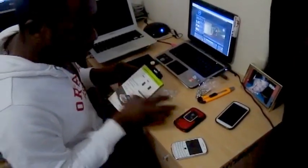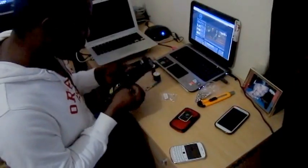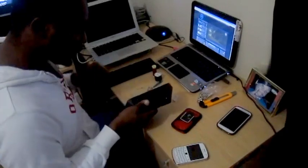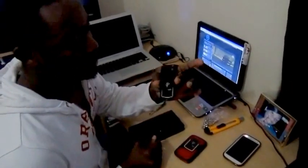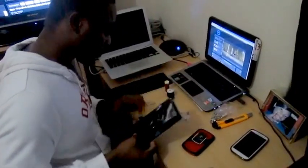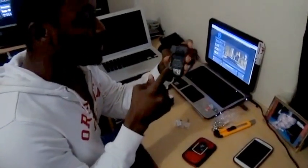It doesn't matter which phone you want to do this for, you can just order for any phone. So now we're unpacking and getting rid of the case. This is what we have here — this is for a Blackberry Curve, as you can see.